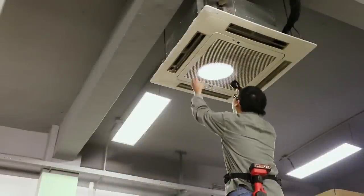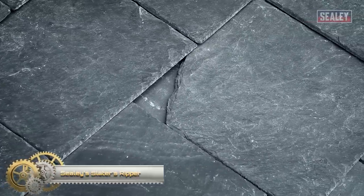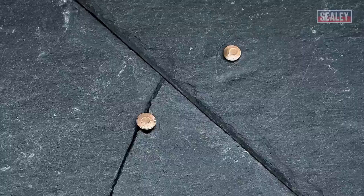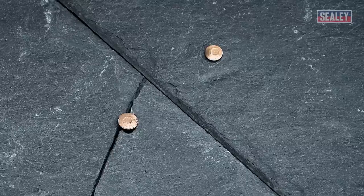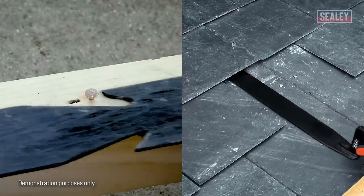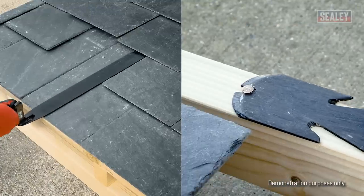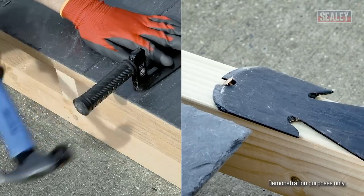Broken or cracked slate can lead to a leaking roof, which needs to be repaired urgently. This section shows how to remove and repair broken roof slates using the Sealie slater's ripper. Roofing slates are usually held in position using two copper, aluminum, or galvanized clout nails. To remove a slate, slide the slater's ripper under the damaged slate, hook it over one of the nails, then strike the raised base of the ripper with a hammer to pull the nail down and out. If unable to hook over the nail, slide the ripper up so the notch rests against the nail, then hammer upwards against the handle until the nail is removed.